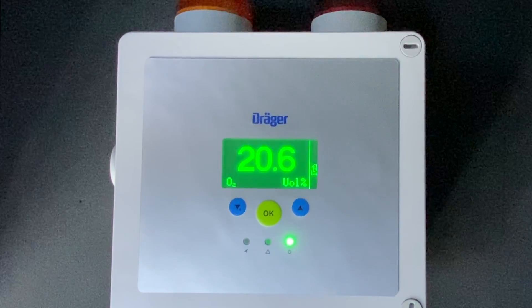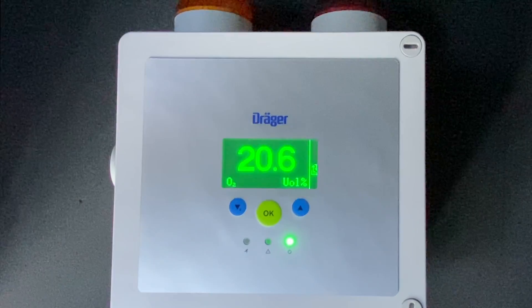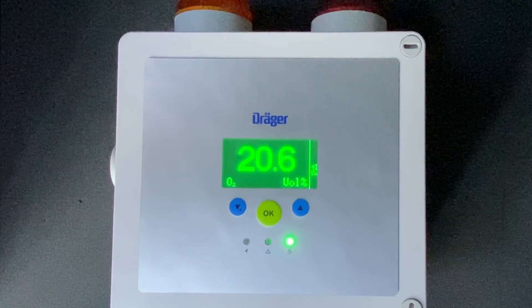Hi, this is Ryan Minericks with Neal Systems. Today we're going to show you how to calibrate a Draeger Point Guard 2100. This one is loaded with an oxygen LS sensor.